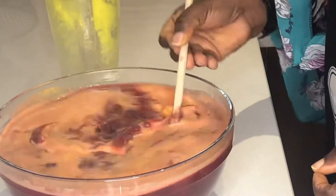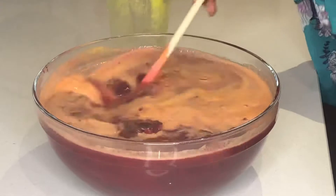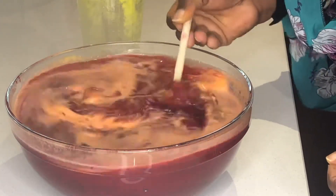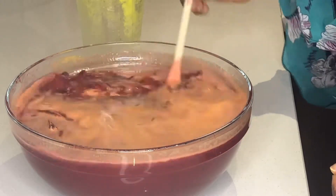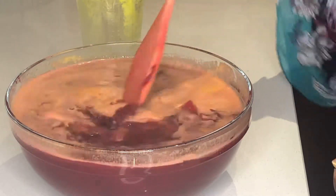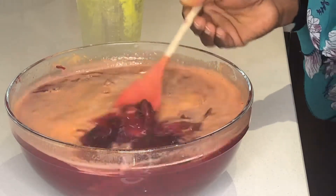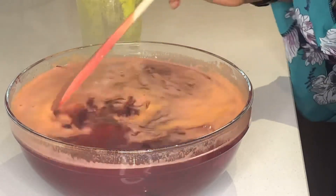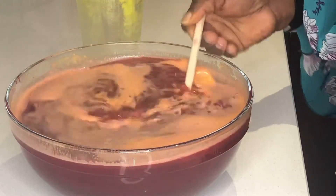I don't want it thick like a smoothie — I want it to be a drink, so I'm going to add some more water. You can have this hot or cold. I like it cold.